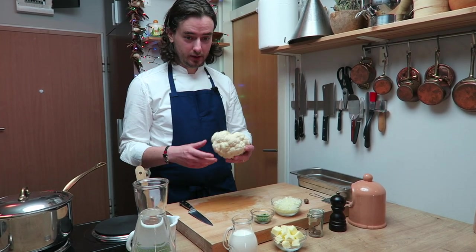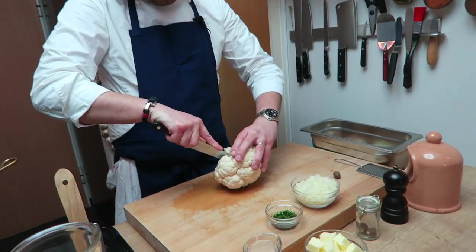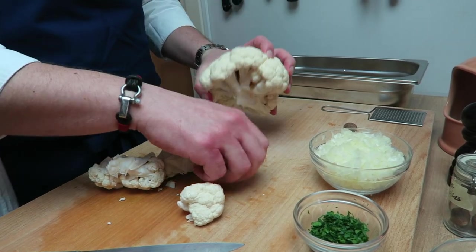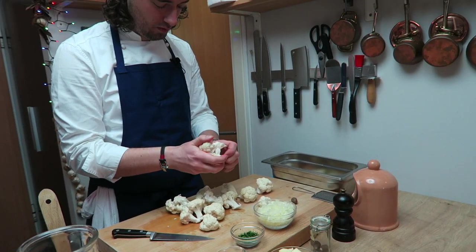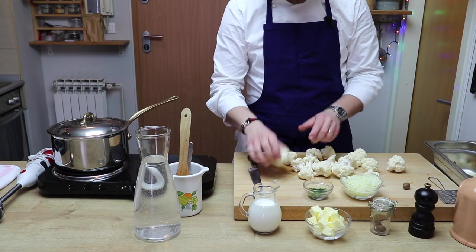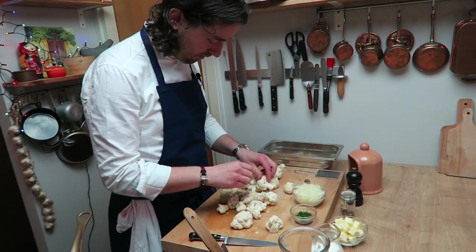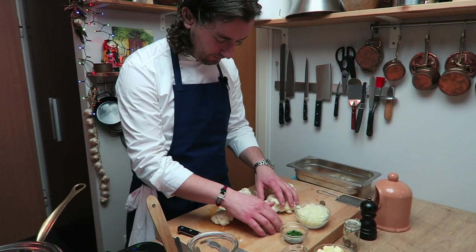Okay, now I will prepare the cauliflower. So you take a knife. You cut this hard part. Now cauliflower is ready.